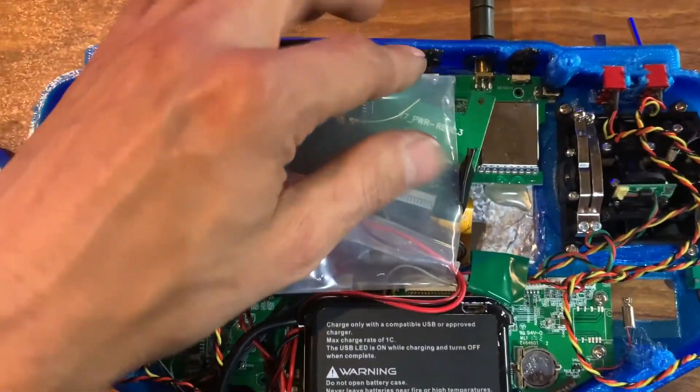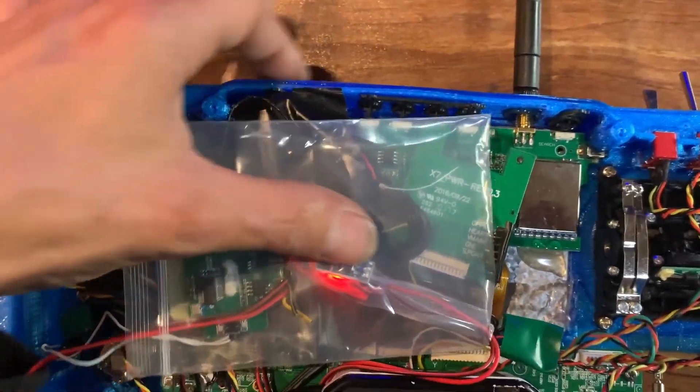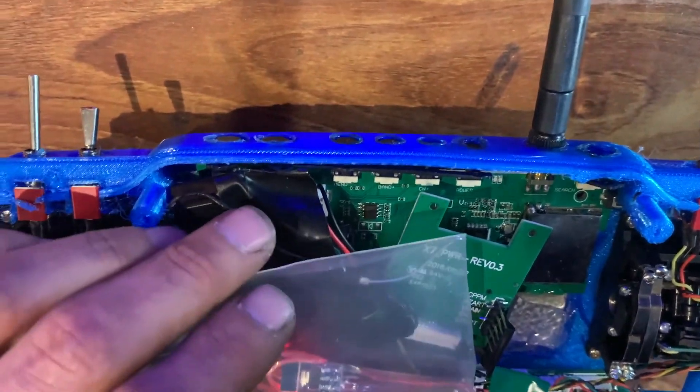The buttons for the monitor are all up here — boop boop boop boop boop — yeah, those are all those buttons.